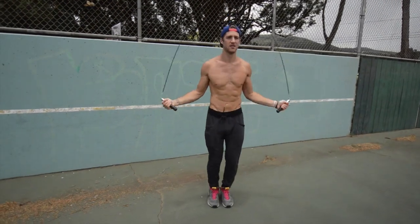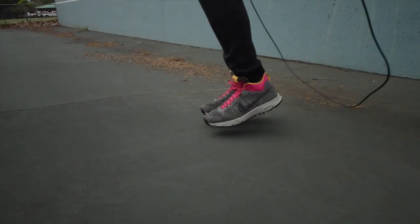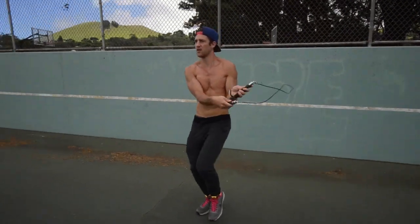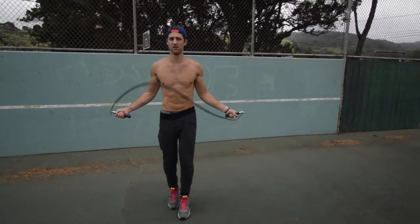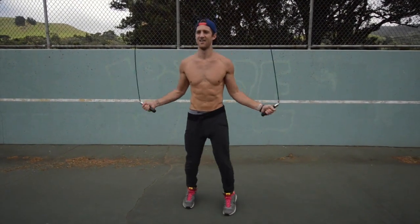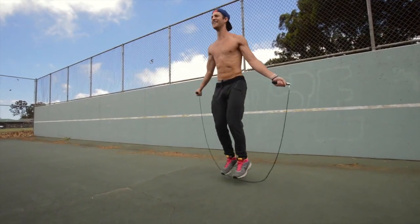Regular bounce. Side swipe. Feet front to back. Feet side to side. Front straddle.